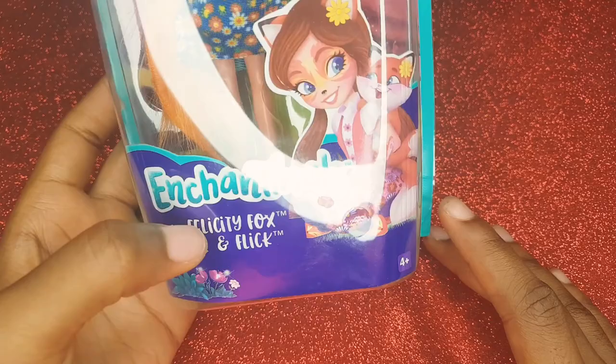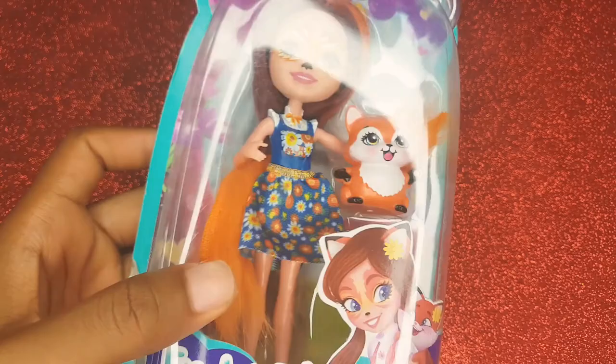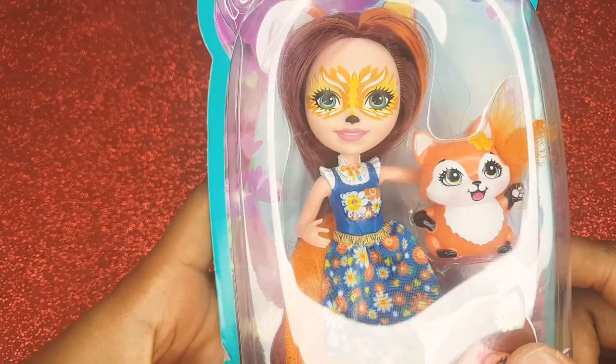We have Felicity Fox and Flick. I am guessing this is Felicity Fox and this is Flick. But we are going to be unboxing them. They look super cute in their animated form — I have watched the series a couple of times and they look pretty similar. So yeah, let's begin.